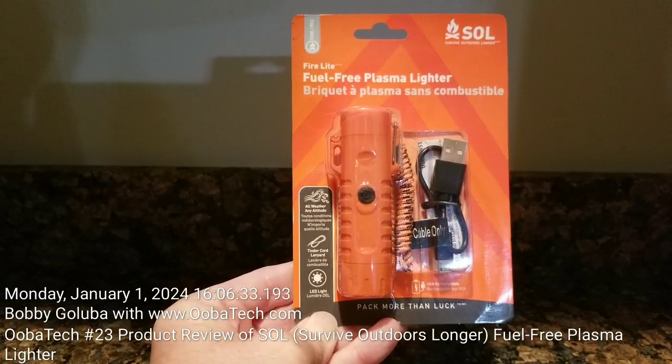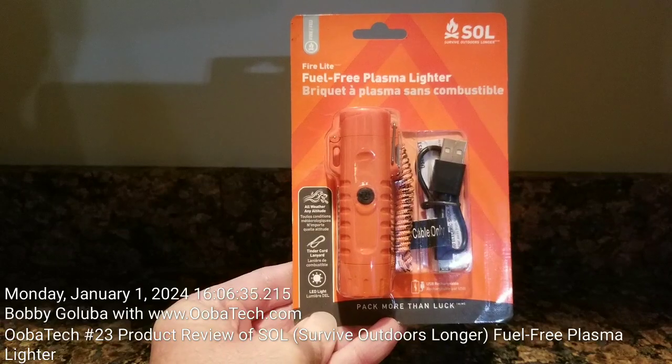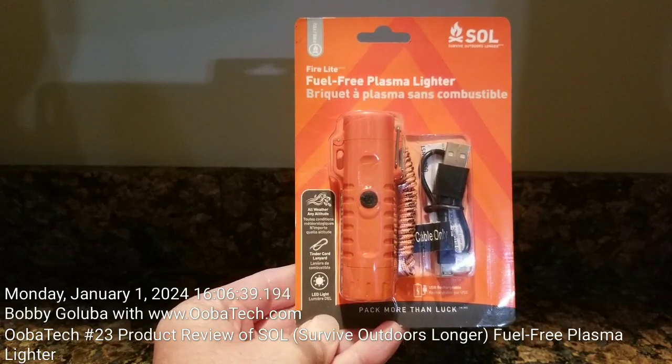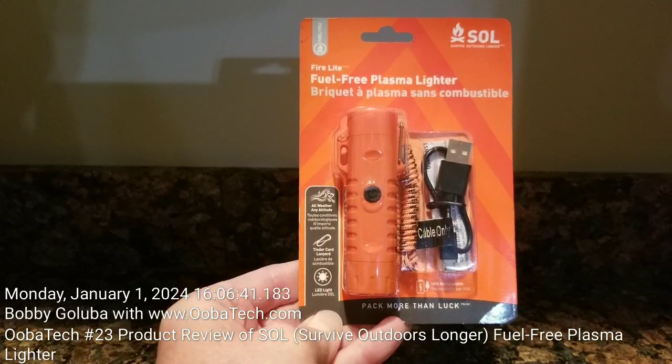Hello, I'm Bobby Galuba with Ubitech.com and welcome to my 23rd video, recorded on Monday, January 1st, 2024. Happy New Year, everyone.